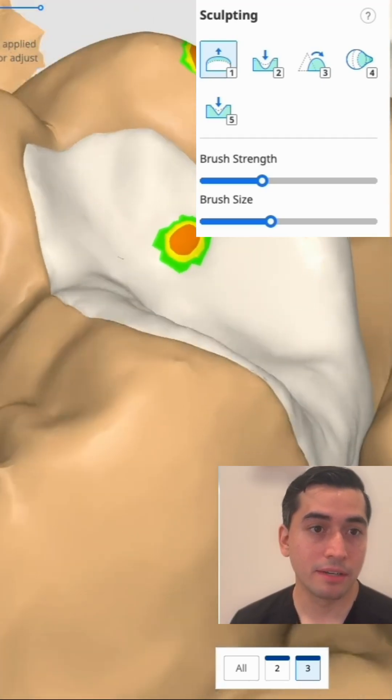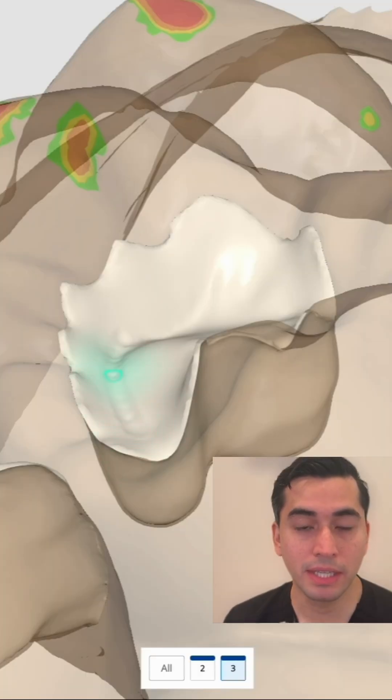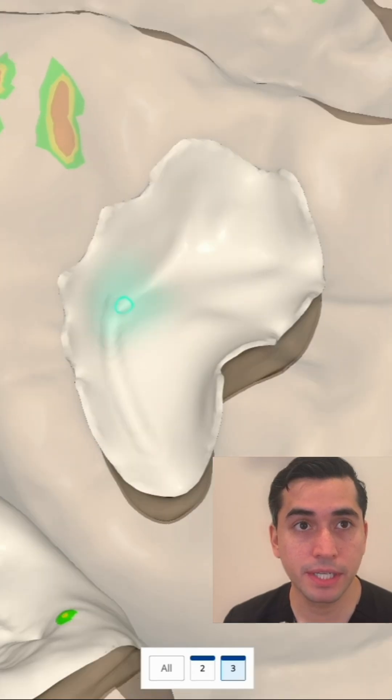You'll see me work on that transverse ridge, work on the contacts, and create these deep fissures here.